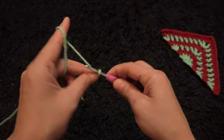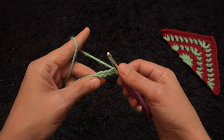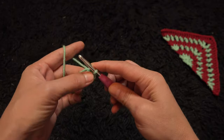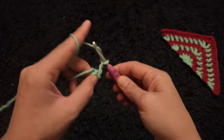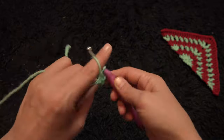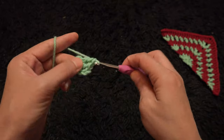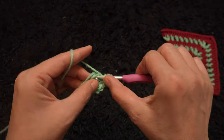On the last chain from the hook I'll make a slip stitch. Now for row 1 I'll chain 3, then right here through this loop I'll make 6 double crochet. So we have the 3 chain at the beginning of the row plus 6 double crochet, and that will give us 7 double crochets in total.